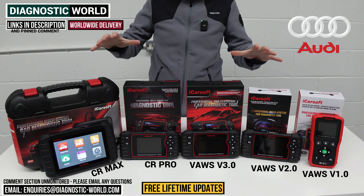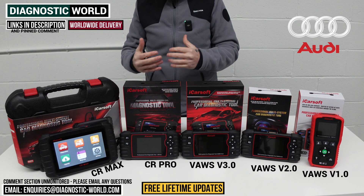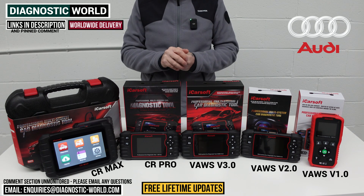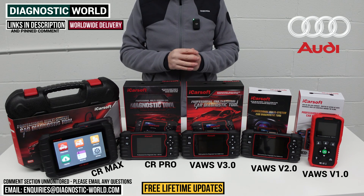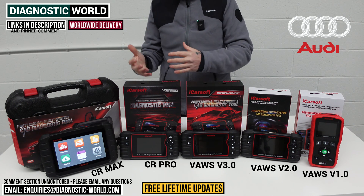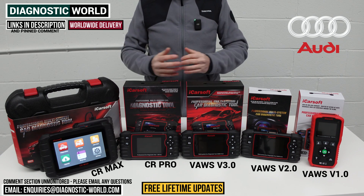I'll put links to all of these kits in the description below this video. If you're still not sure about which tool is best for you and your needs, I'll pop the email address in — send us your vehicle information and we can give you a recommendation on which of these tools will be better suited for your specific circumstances, your vehicle, and your budget. Thanks for watching guys, and I hope this helps.